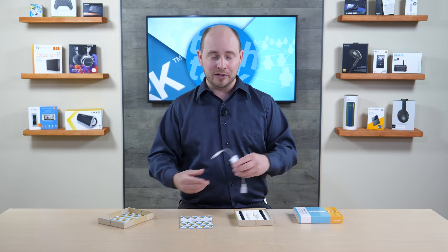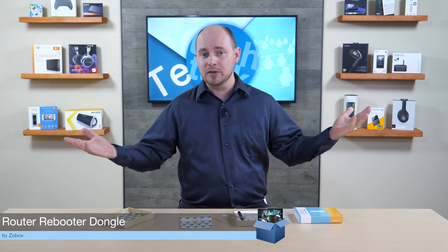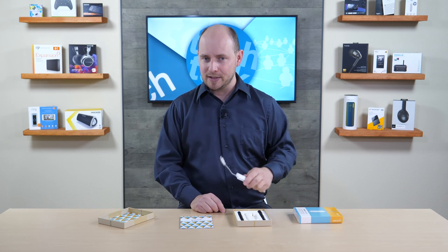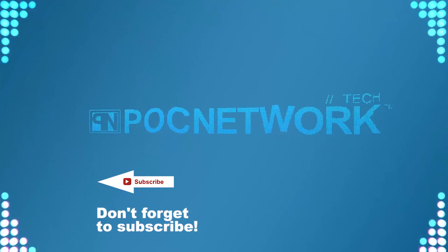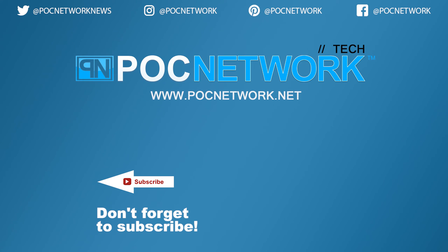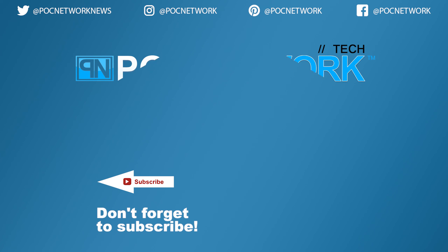You can get them at their website — we'll have links in the description below, as well as a link to the full review once it becomes available. If you liked what you saw, don't forget to subscribe and take part in the comment section. Let us know what you think, whether you've used one of these before, any stories you might have about it. As always, thanks for watching — remember to hit that subscribe button for the latest gadgets, videos, interviews, and previews.